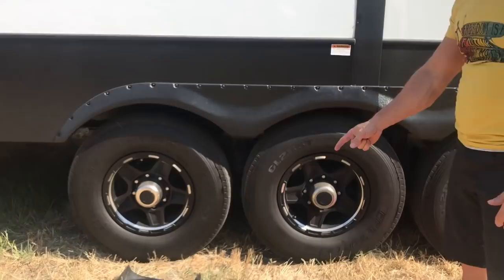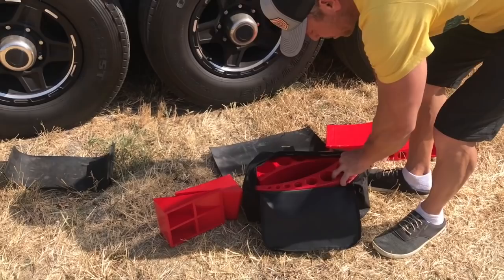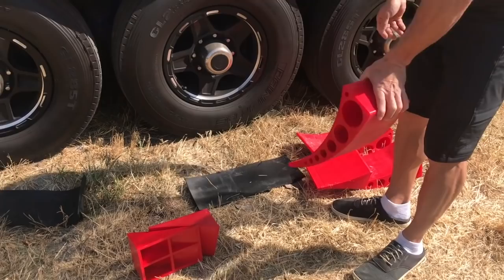So let's start off — if you happen to have the rubber mats and the bag, then you will have your camper levelers in your bag and your chocks right here. I just set them all out, so pull them out of your bag just like that and set that aside.